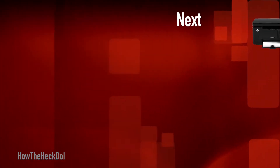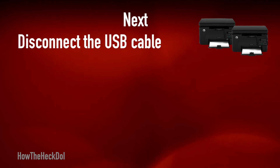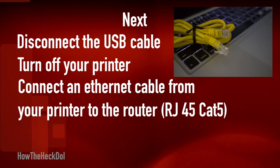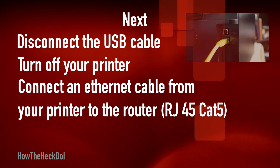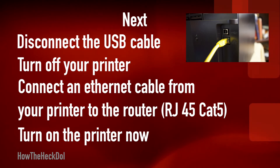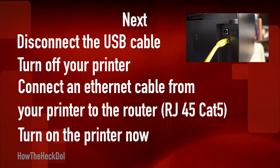Next, disconnect the USB cable from the printer and turn off your printer. Connect an Ethernet cable from your printer to the home networking router, then turn on the printer. At this time, your computer and your printer will be connected to the same network.